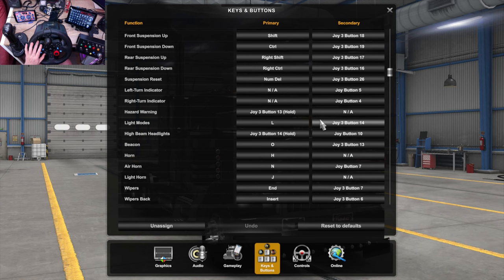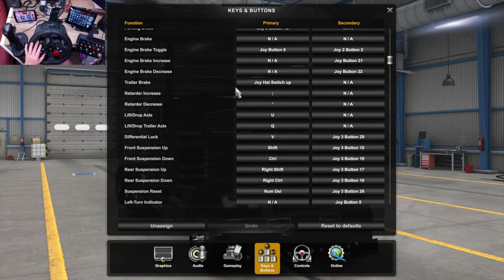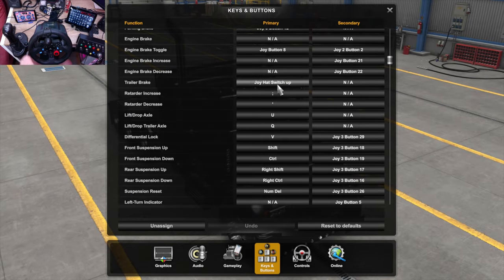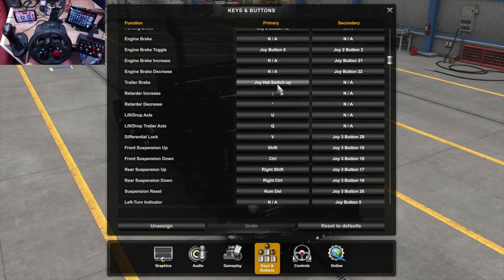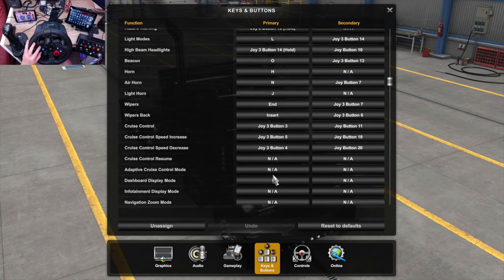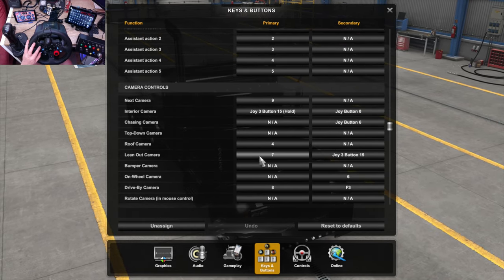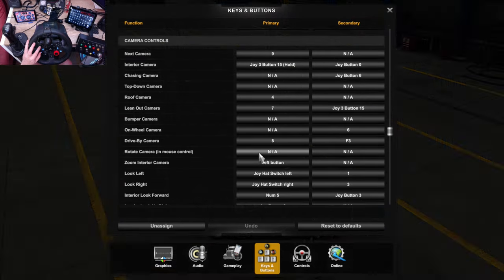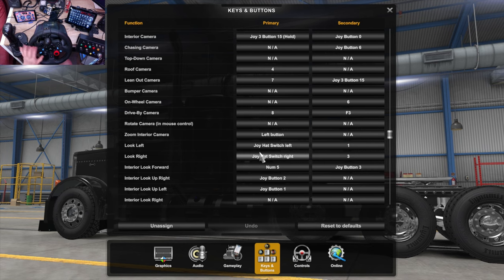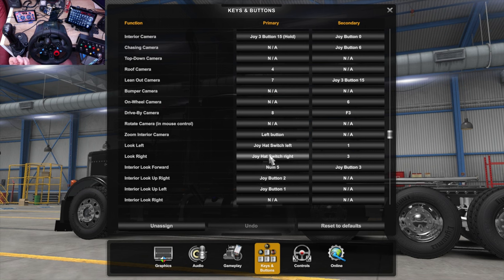The next one is the trailer brake, which is the D-pad up. This would have NA written in it, and you just press the up button on the joy hat — and that now is the trailer brake. Then for look left and look right, go down to camera controls, go to 'Look Left', click on that, press the left hat button. 'Look Right', press the right hat button — and it's bound. That simple.